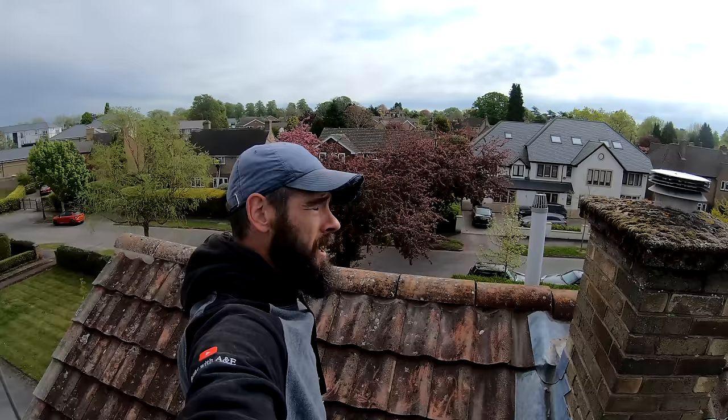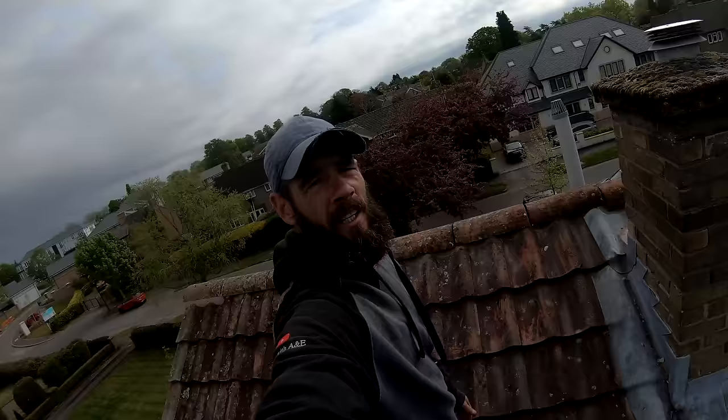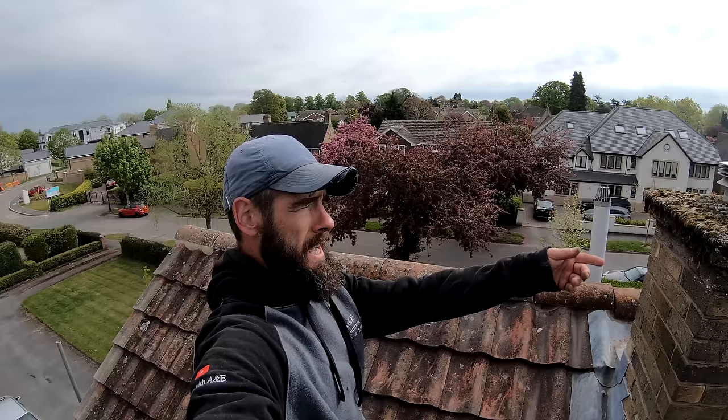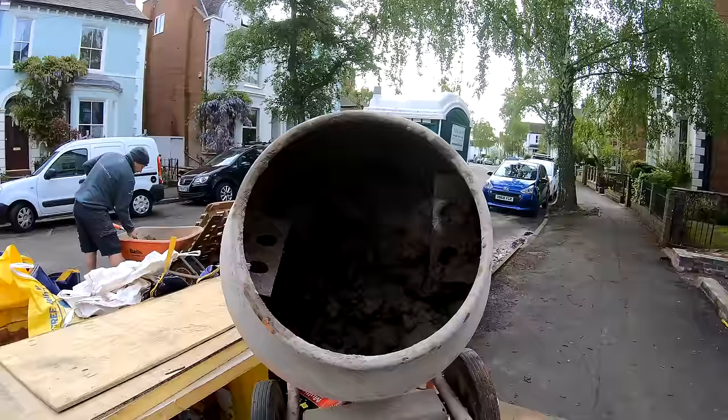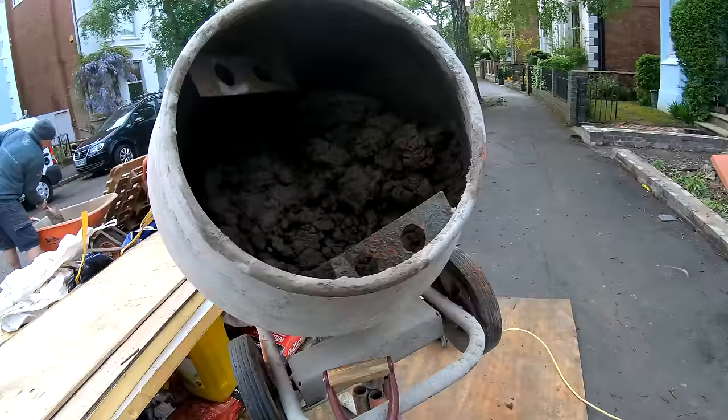Okay, so now we've cleared all the ridges, we've stripped them all off, cleared all the muck and got all the moss off of them. So as you can see now, we're ready to crack on. Going to get a mix on and start putting them back on. It's a little bit dry still — you want it a bit wetter than that.